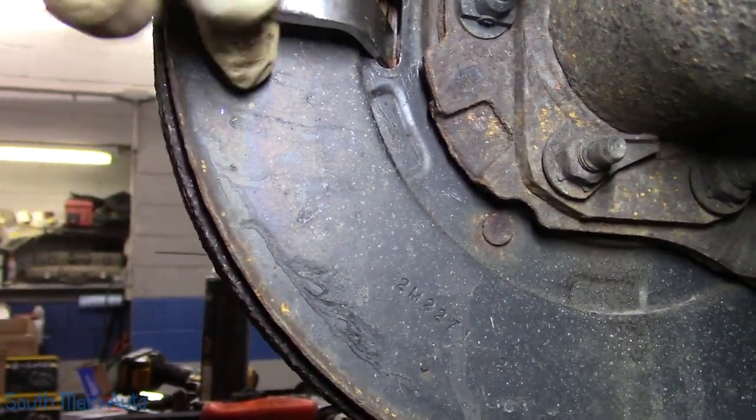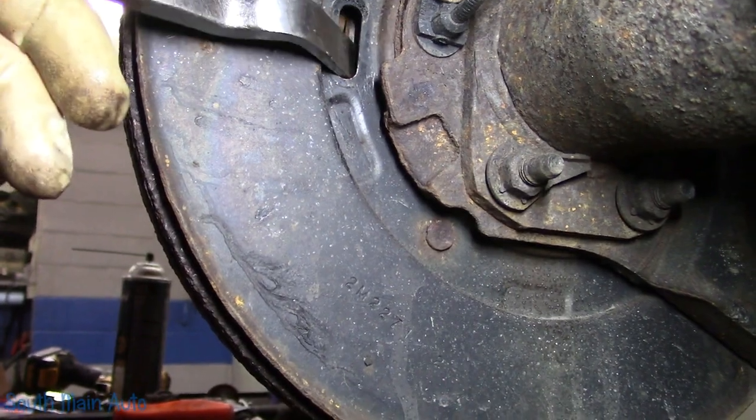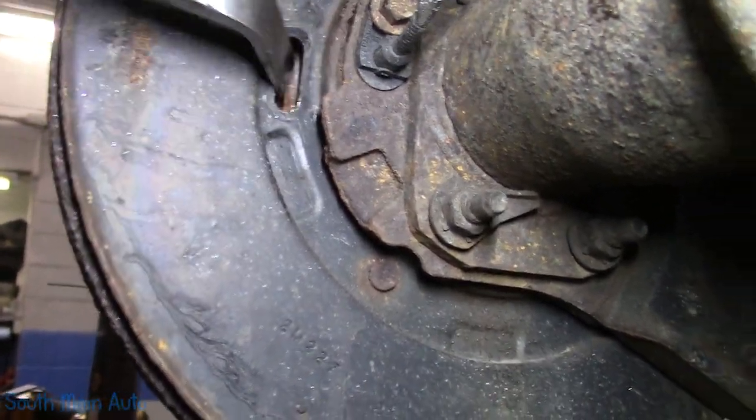Trying to do this one-handed. She's snug. She's seized up.